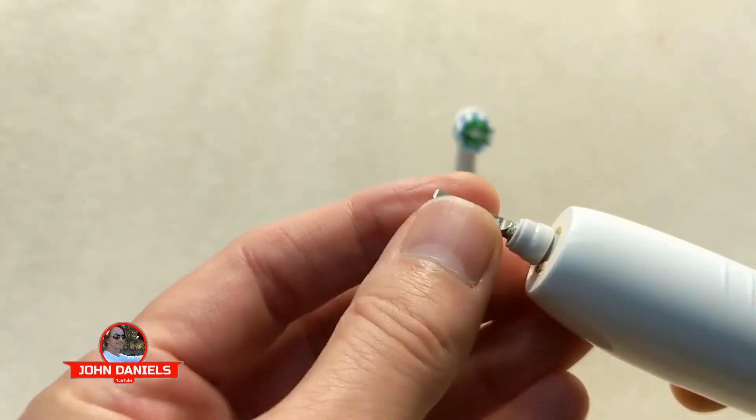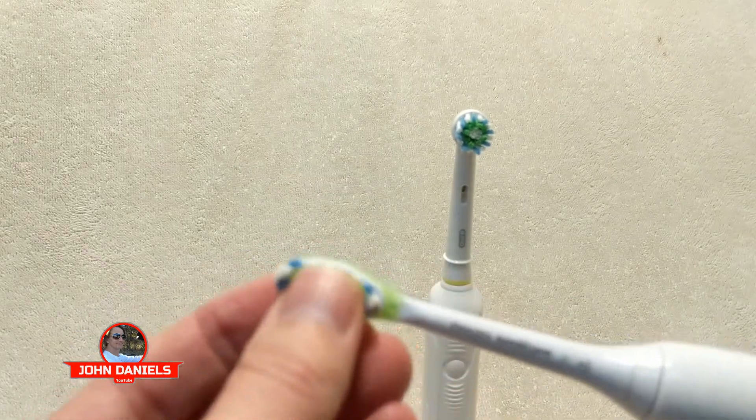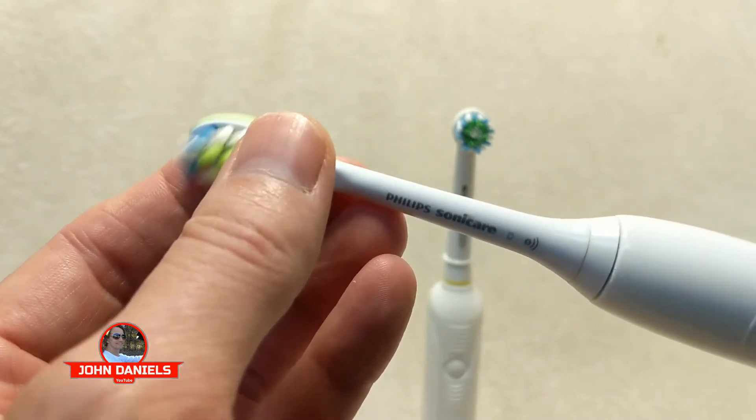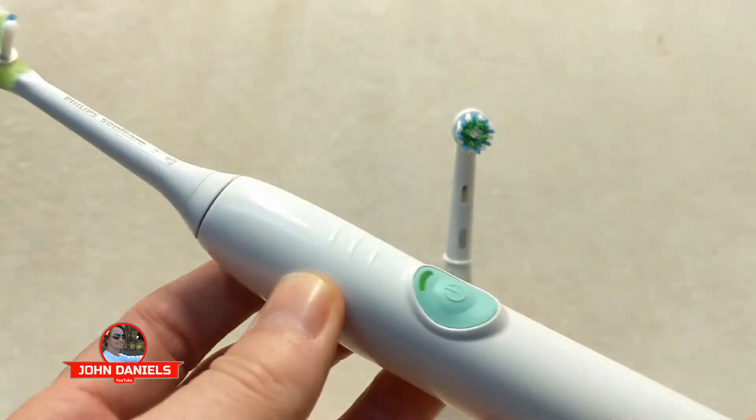It'll still turn on, but if you do any pressure on it — like when you're brushing your teeth — if there's any pressure on it, what'll happen is it just won't vibrate. You can see right there, maybe you can kind of hear it. It just breaks inside, so basically what you have to do is buy another handle.